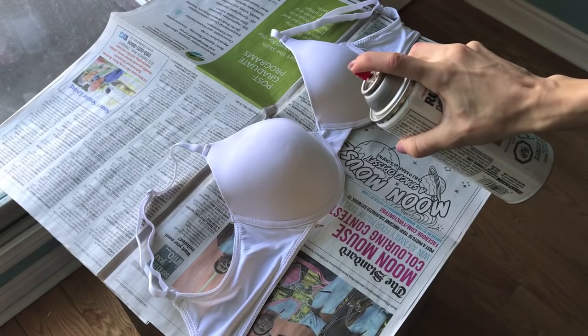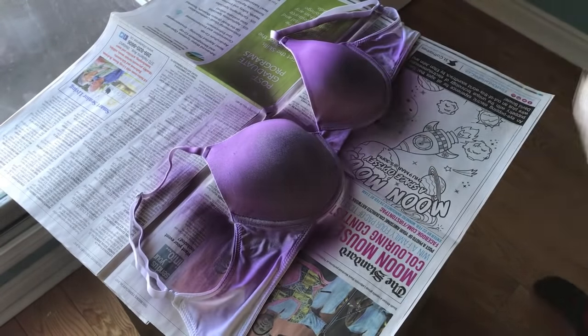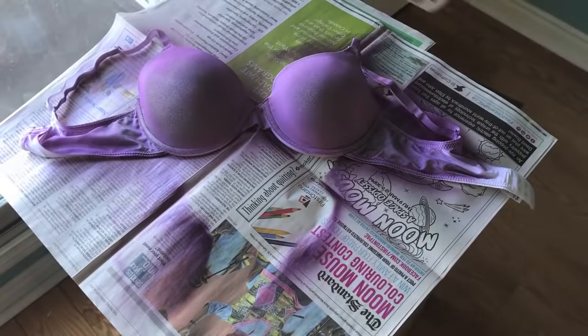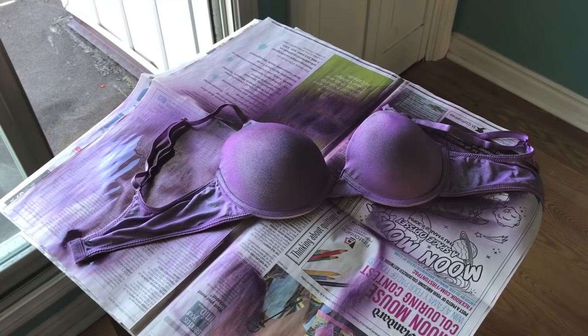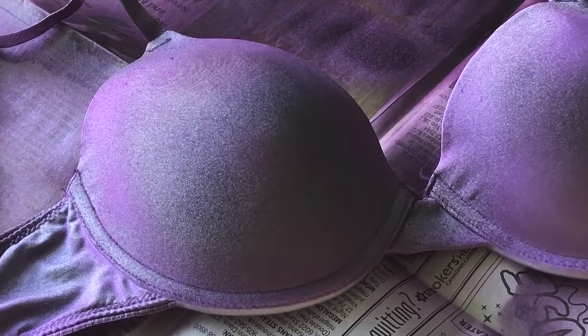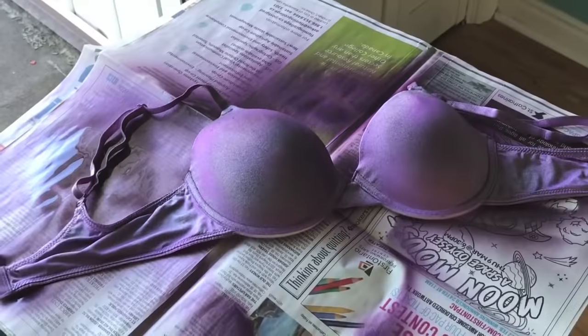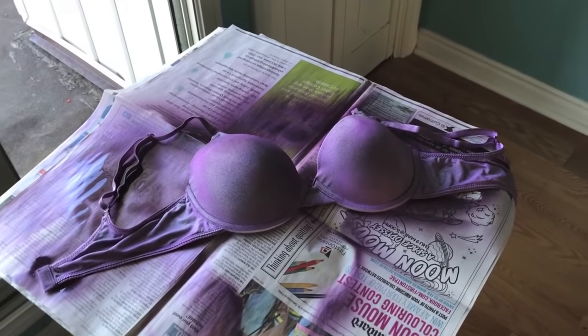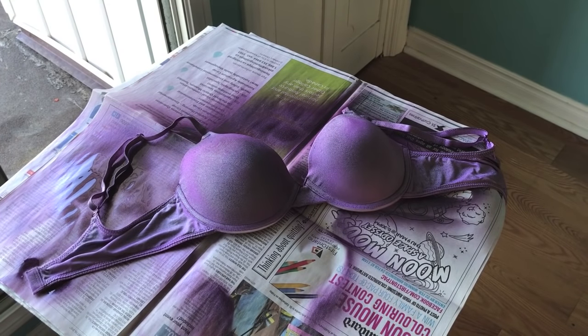Believe it or not I couldn't find any purple bras at Walmart. The color actually turned out nicer than I thought it would — it actually has sparkles in it so it's sort of metallic. I'm just going to wait about 20 minutes until it dries a little bit, then flip it over and do the back because I want this thing to be absolutely covered.